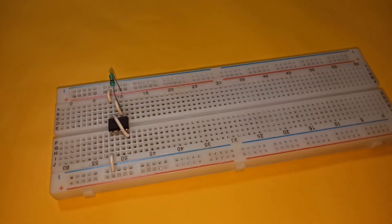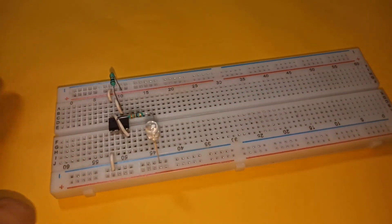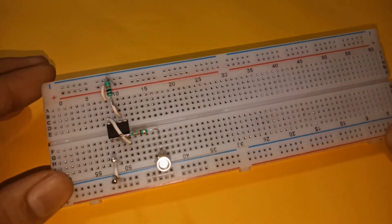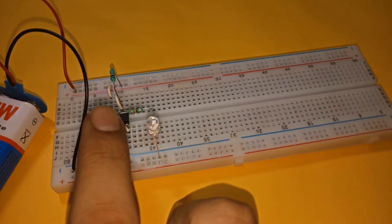Then connect the LED with its cathode connected to the negative rail and anode connected to pin three of the IC via a 330 ohm resistor. Now place two touch pins — one to pin two and another to the negative rail as shown. Finally, connect the power supply. With this our circuit is complete.